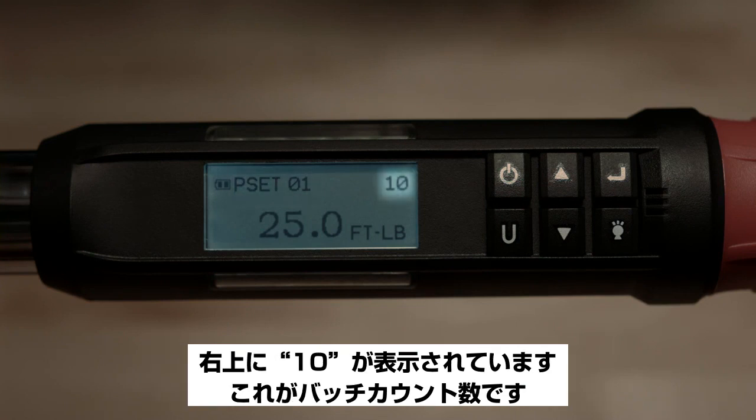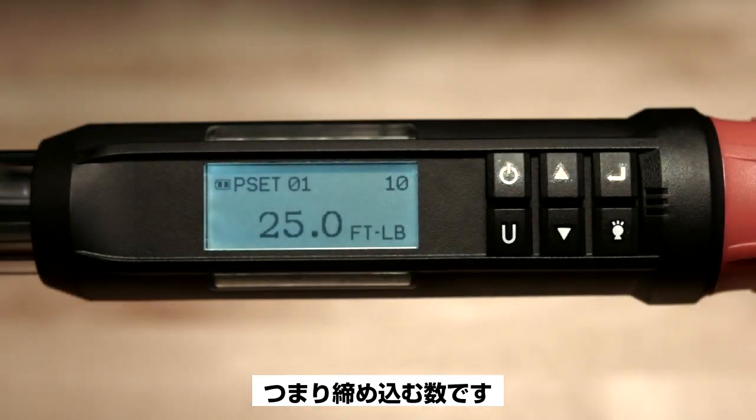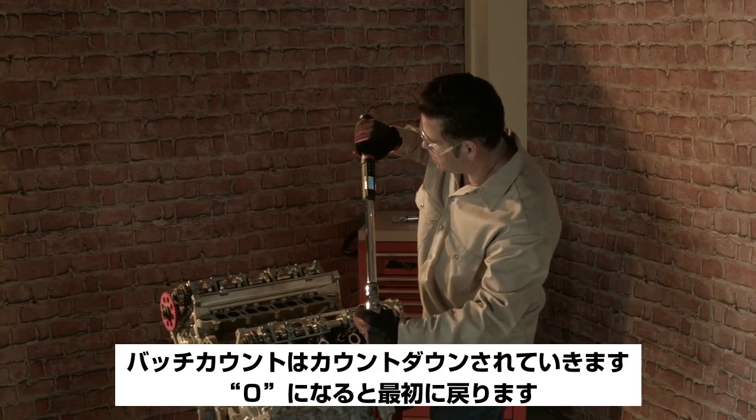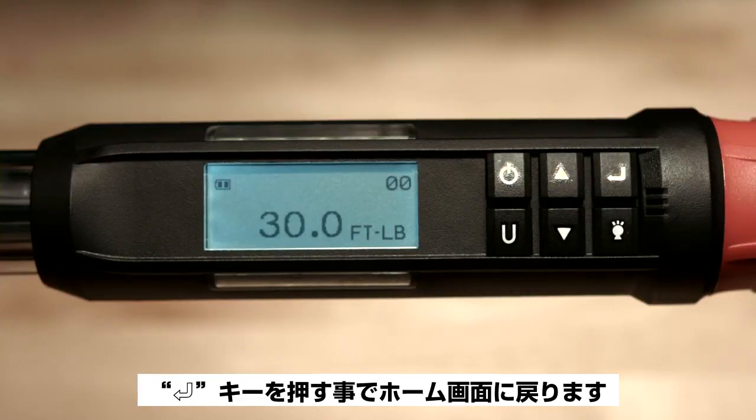You can see the value 10 in the upper right-hand corner, which is showing the batch count or the number of fasteners being torqued. As the torque is applied, the batch count will count down to 0 and then start over. Pressing enter will take you back to the main measurement home screen.